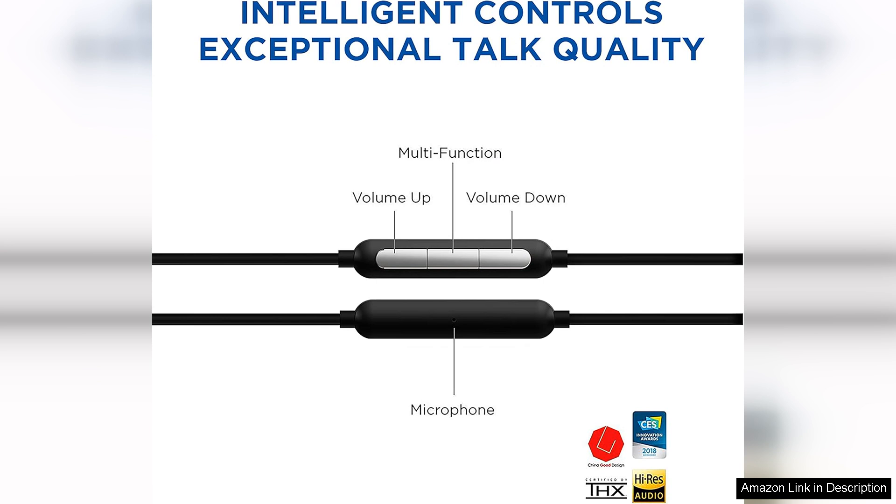Additionally, the earphones come equipped with a high-quality aluminum construction that not only looks sleek, but also enhances durability. Comfort is another highlight — the ear tips include multiple sizes, allowing for a perfect fit that ensures passive noise isolation.